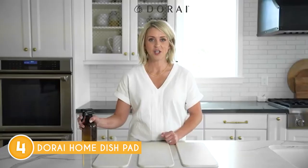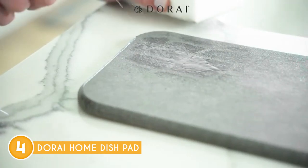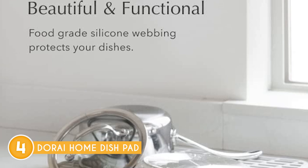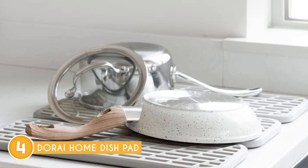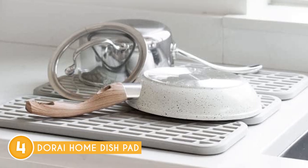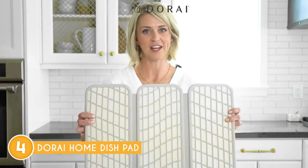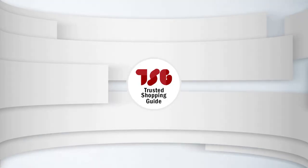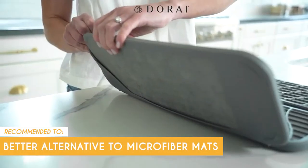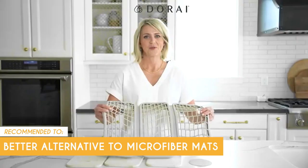When fully extended, it measures a generous 19.91 inches by 15.21 inches, providing ample space for your drying needs. While the dish pad offers innovative features and convenience, it's essential to acknowledge that, being a relatively new concept in dish racks, it may not be 100% water-absorbent. In some cases, you may notice that the foldable areas tend to collect more water compared to the rest of the surface. However, it still excels at providing reliable support for drying your dishes. The Trusted Shopping Guide team recommends this for those looking for a better alternative to microfiber mats, as this item is more non-slip, quick-drying, and sustainable.